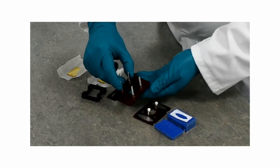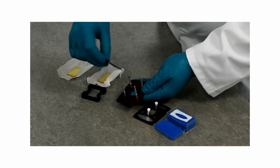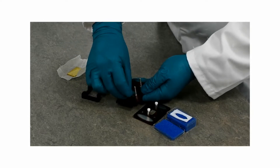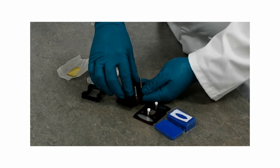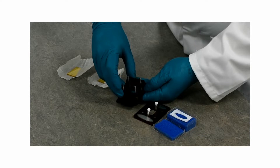To start assembling your omni-cell you have a back plate, which you will find a rubber seal is normally already in place, and you have a spacer plastic band which just goes over the sides.